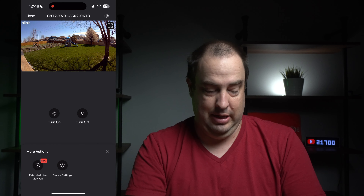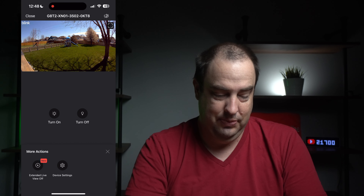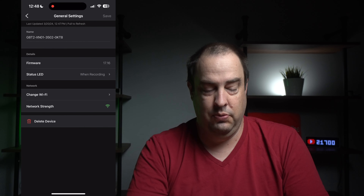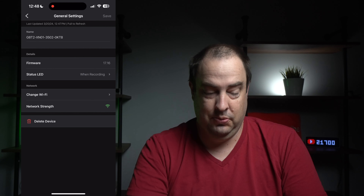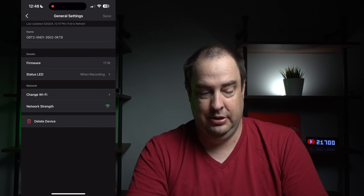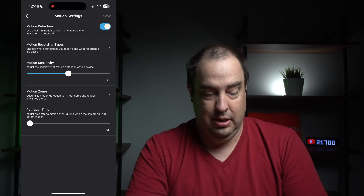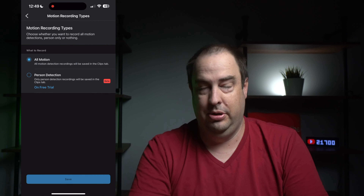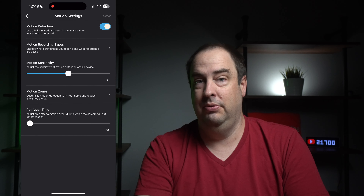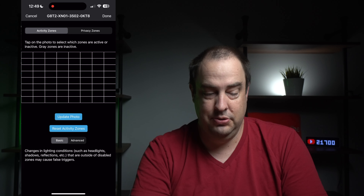Under more options, there's an extended live view — apparently new — which allows you to live view for much longer than 30 seconds. Under general settings, they show firmware version, when the status LED is active (when recording), and network strength. Under motion settings, you can turn motion detection on and off, choose between all motion or person detection — though person detection requires a subscription fee.